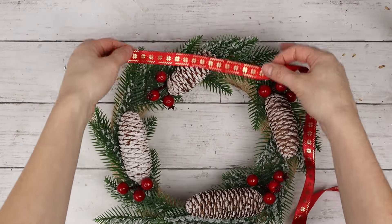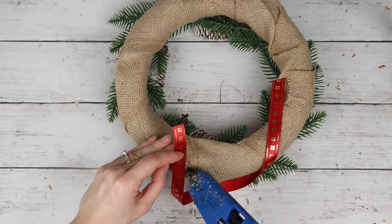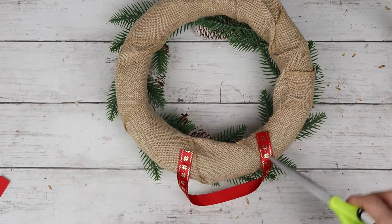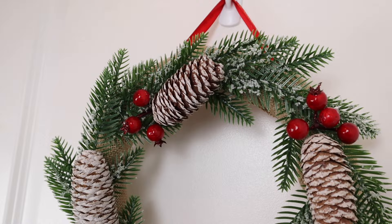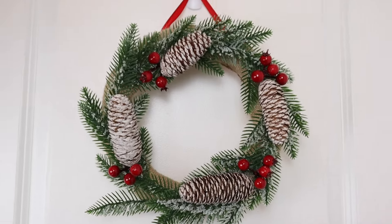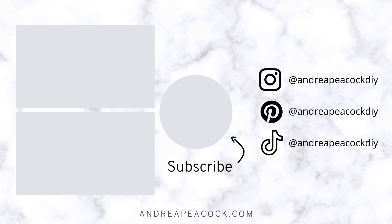For my wreath hanger, I'm using this red ribbon from Dollar Tree and I'm hot gluing it backwards onto the back of the wreath because I didn't want so much of that gold detail to be showing when the wreath was hung up. Here is the finished Christmas wreath. The burlap ribbon really helps to give this a farmhouse rustic feel, but the snowy pine cones really elevate the look along with those bright red berries. Thank you so much for watching this video — please give it a thumbs up if you enjoyed it and don't forget to subscribe to my channel for lots more fun DIY videos coming every week. I'll see you next time!